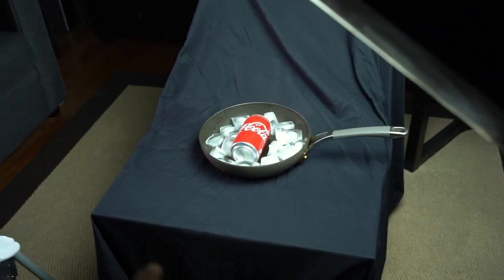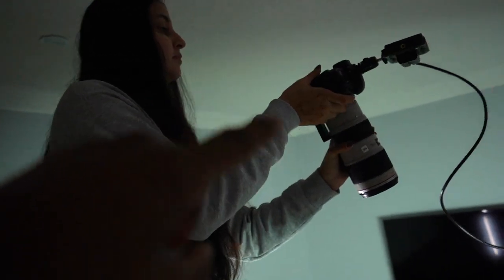To get that picture we had to get a stool, so now we're standing on the stool and taking the pictures from overhead.